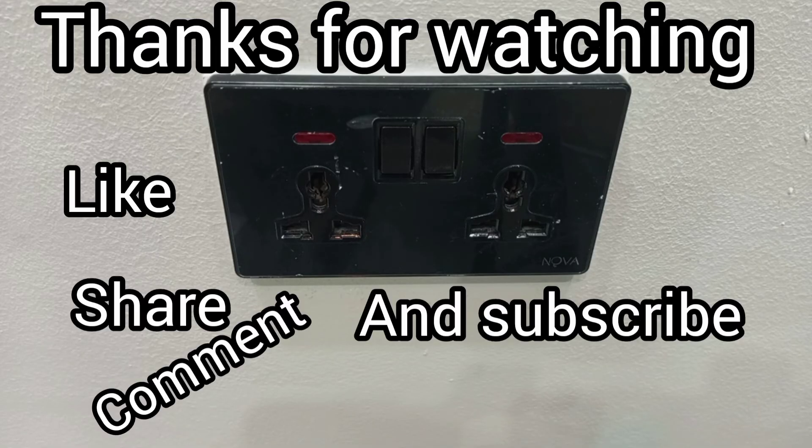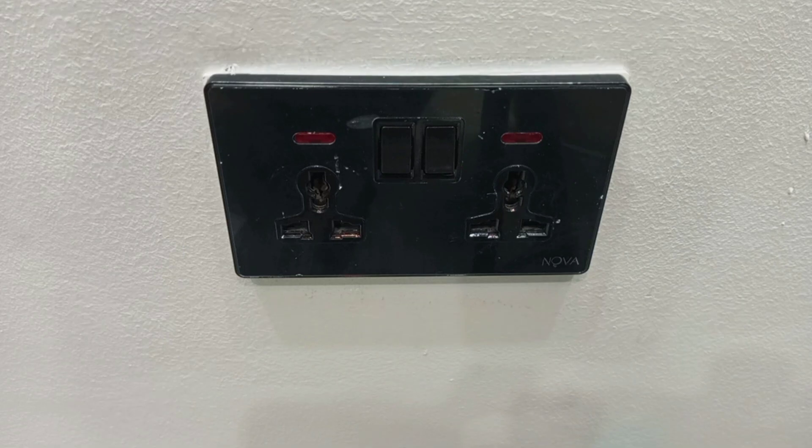Thank you very much for watching this video. If you have any comments, questions, or how you feel about this video, you can leave them in the comment section. If you like this video, kindly give it a thumbs up and share with your friends. Stay connected and see you in my next video.